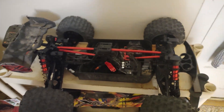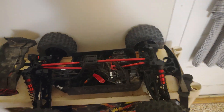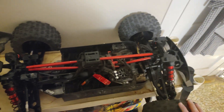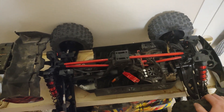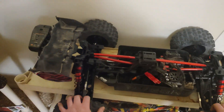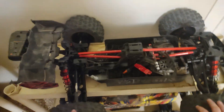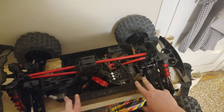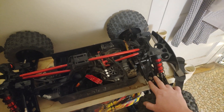Let's talk about this Creighton. I broke an upper arm and a lower arm, so I got some replacements. I didn't go with RPM because they're soft and they flex, and I felt the flex with RPM arms on this truck would be too much and would cause other issues. So I went with just stock arms.